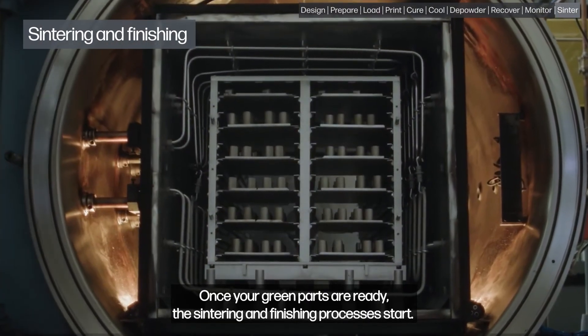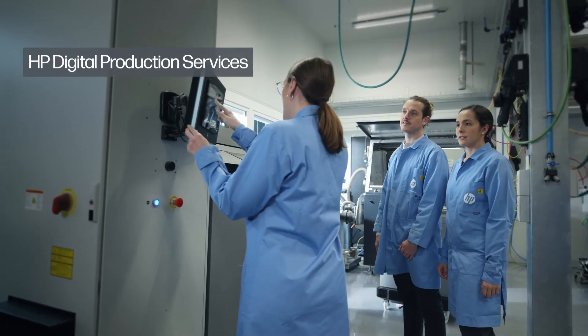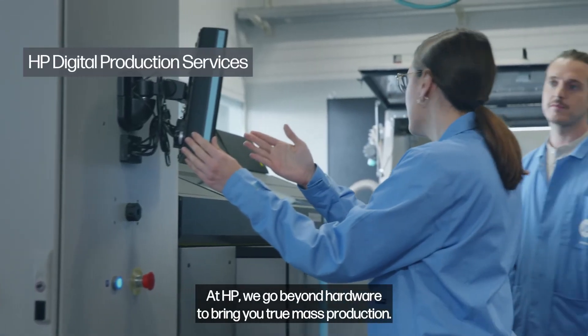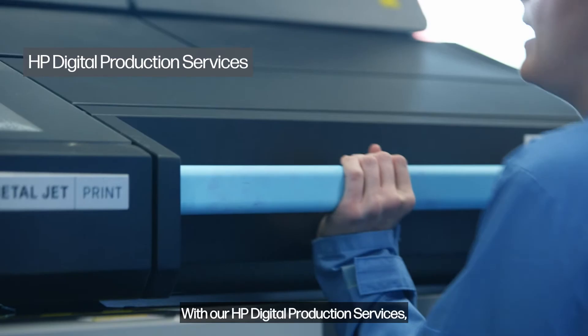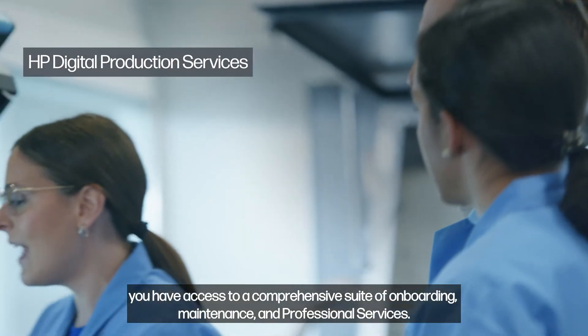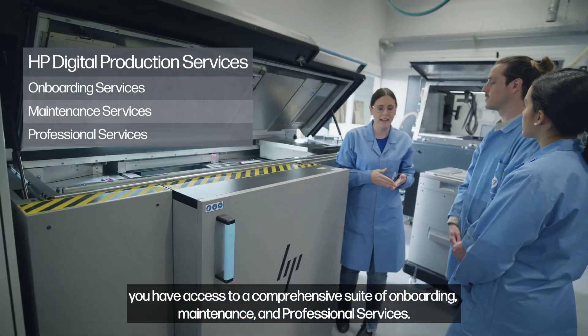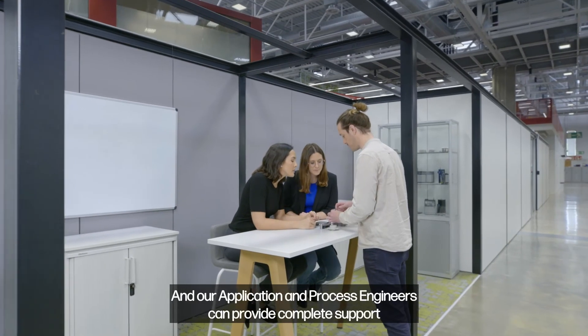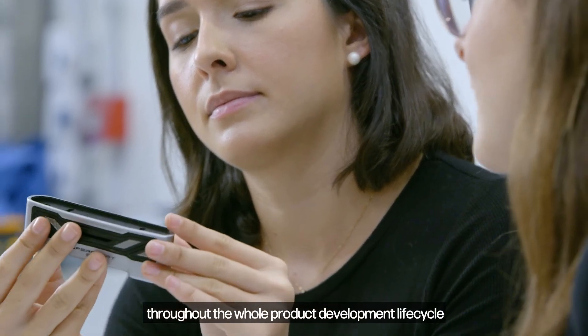Once your green parts are ready, the sintering and finishing processes start. At HP, we go beyond hardware to bring you true mass production. With our HP digital production services, you have access to a comprehensive suite of onboarding, maintenance, and professional services. And our application and process engineers can provide complete support throughout the whole product development lifecycle.